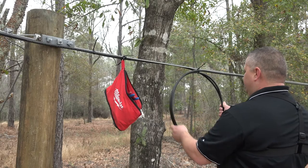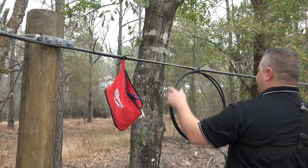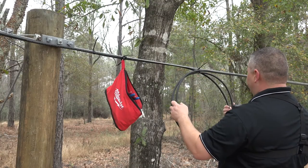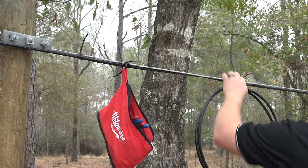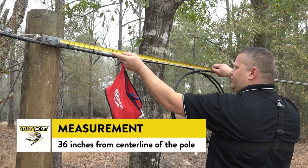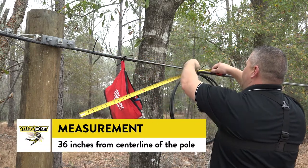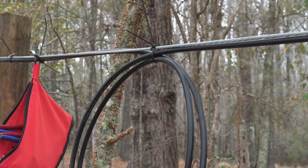When approaching the strand where the Yellowjacket Terminal will be installed, a double coil of roughly 10 feet of cable will be visible 3 feet from the pole. The Yellowjacket Terminal should be installed exactly 36 inches from the pole. Using a tape measure, measure 36 inches from the center line of the pole and mark the strand at that point. In this installation, we're using a tie wrap to mark the location.